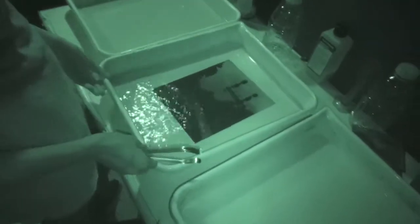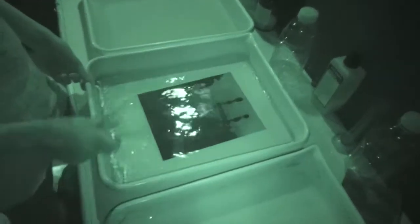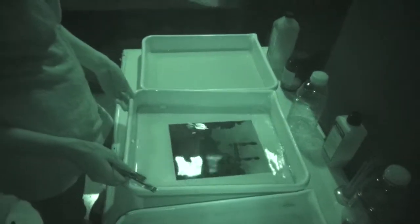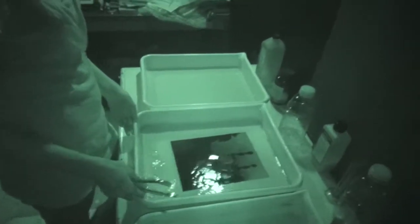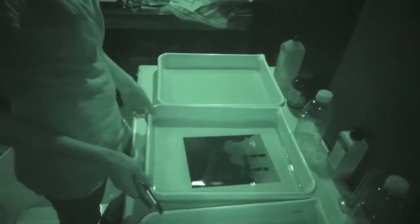And this is the stop bath and I'm putting it in here for 30 seconds. You just agitate it until the 30 seconds is over. What this is doing is basically deactivating the developer — it's making the silver stop reacting. But the silver is still there, it's making the developer quit.